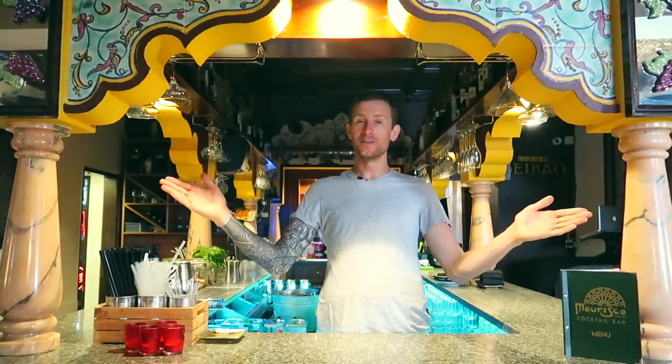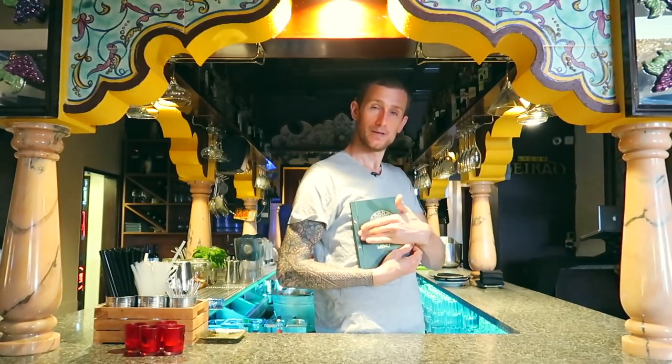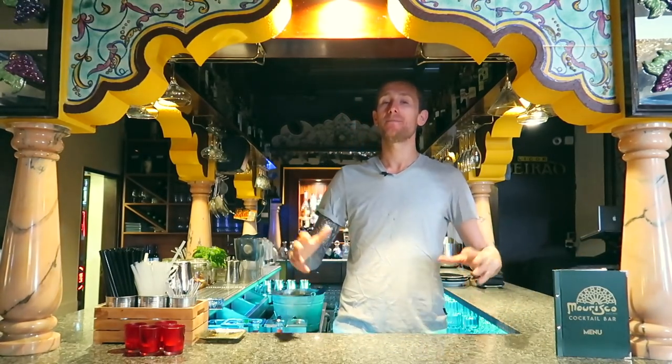How are you guys and girls, welcome back to another fun episode of Tom's Flair Bartending Tips. I'm on location — exciting times — we are here at Marisco's Bar in Alvor in Portugal, and they've kindly lent me the bar so I can film a video for you today.